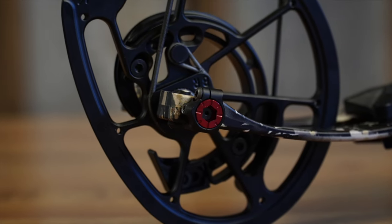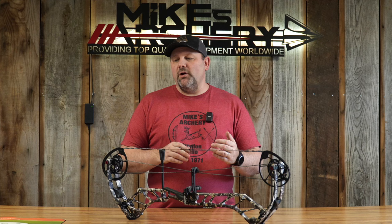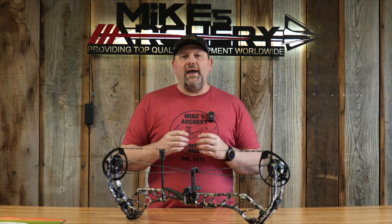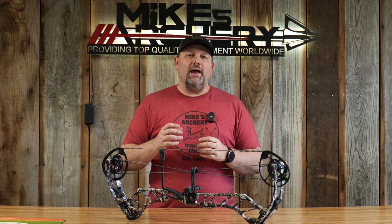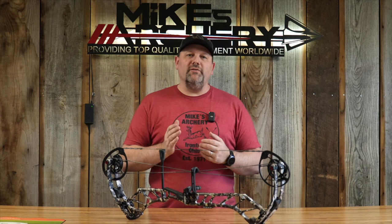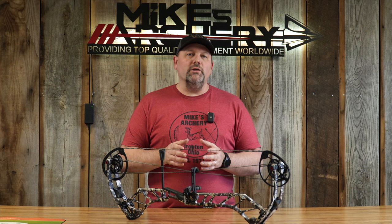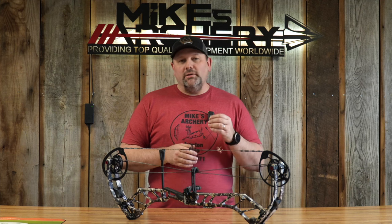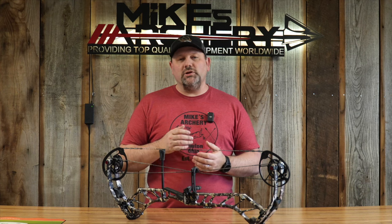The big change for this year is the Accutune cam system. This is what we noticed first when it came out of the box. It is their new tuning system on the top and bottom — it's a threaded axle with a system built in that allows you to adjust that cam left and right to get that perfect paper tear and get this bow shooting perfectly. Having no shims in there is going to give it a lot of tunability and make it really easy to adjust on the line, whether at home or here at the shop.